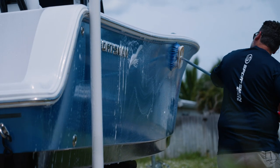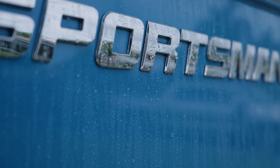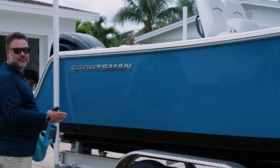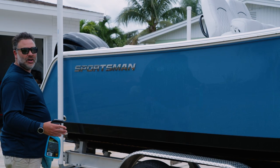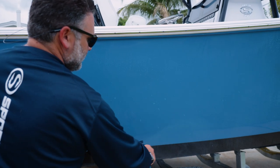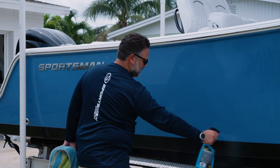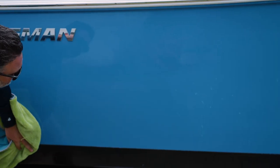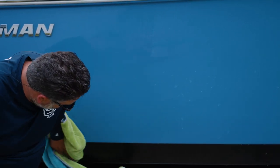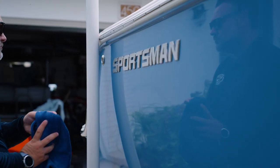I've already gone ahead and washed the boat. I left the boat wet because the best way to apply this product is on a wet hull surface. I normally start at the back of the boat and work my way to the back of the console. I try to do sections so I'm not getting ahead of myself and letting the product dry on the hull side. I try to wipe the product off as quick as I can — I don't want it leaving streak marks on the hull or drying, as it makes it a little bit more difficult to remove once dried.